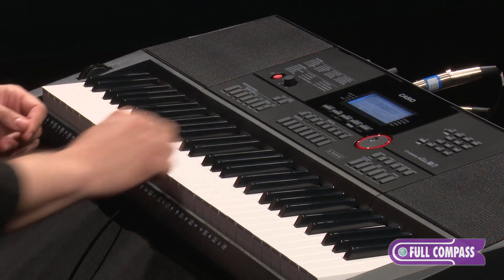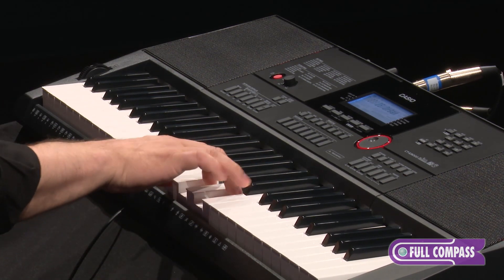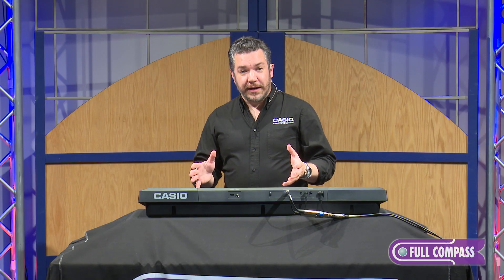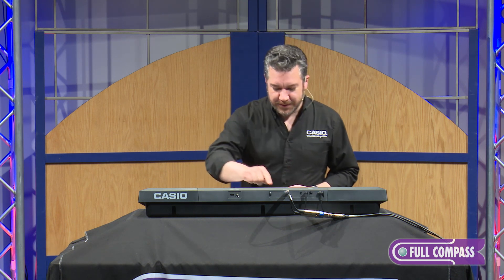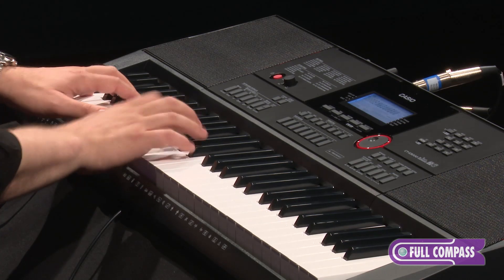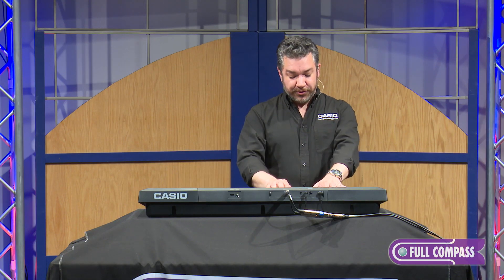I'm going to push the category button to get to organ. While you're playing an organ sound, you can even control volume using an expression pedal plugged into the second pedal jack on the back panel. Next category is going to be guitar — there are beautiful sounding nylon guitars and steel string.